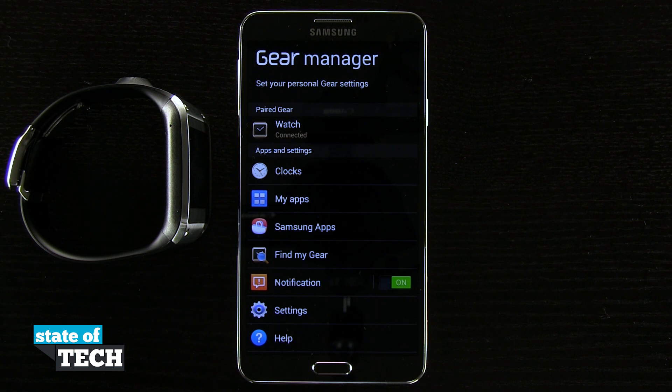Welcome to State of Tech. This is James here with another Samsung Galaxy Gear tip for you. I'm going to show you how to restore your gear to factory settings.